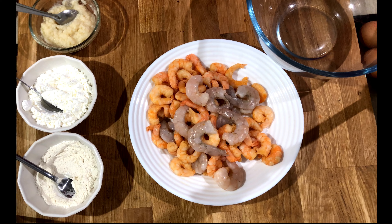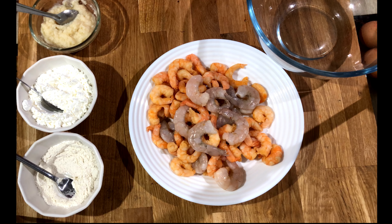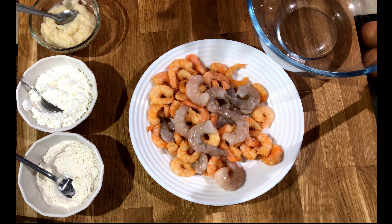Hello viewers, welcome to my channel. I hope everyone is doing fine. Today I'm going to make one of the seafood recipes: garlic chili prawns. It's very tasty and very healthy, with a lot of vitamins in it, and very easy to make. If you love seafood and love hot and spicy food, yes, it suits you. Let's get started.